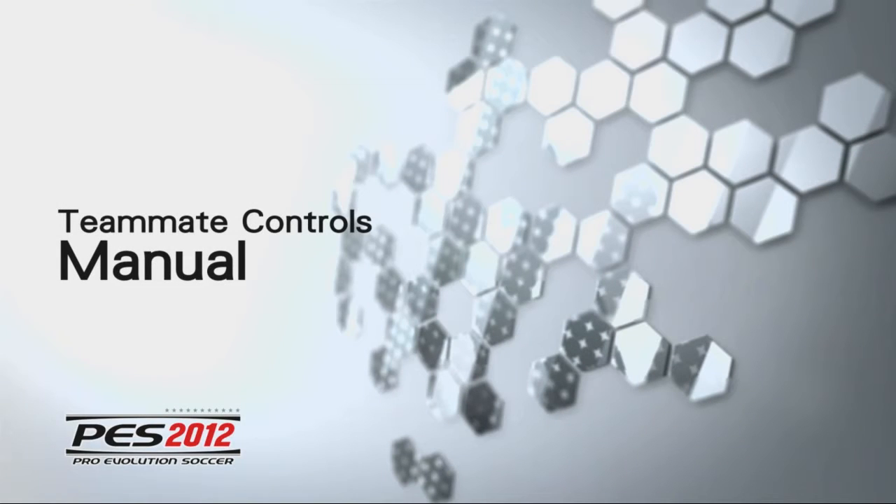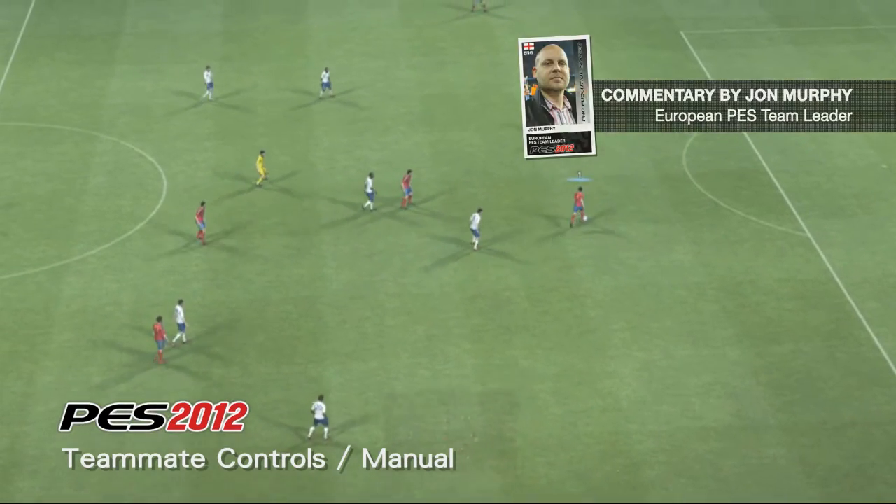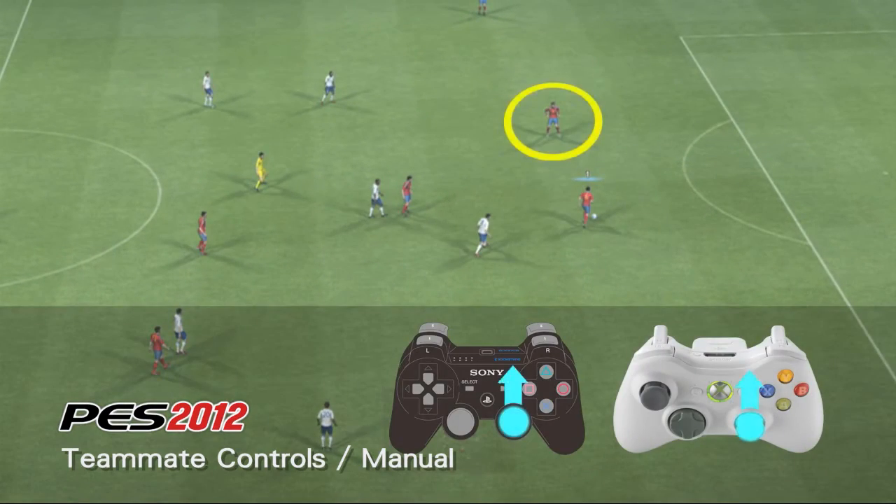Now let's take a look at the more complex TeamMate controls on manual setting. TeamMate manual controls are designed for more accomplished players.